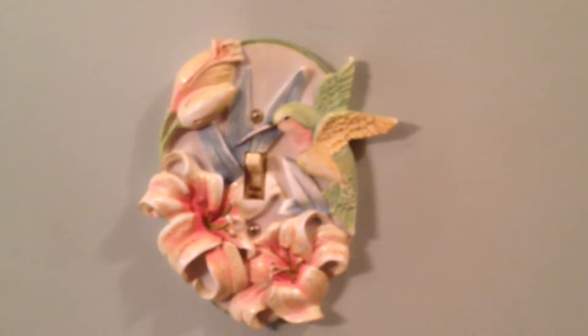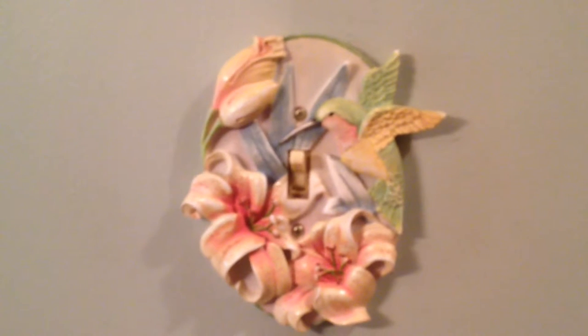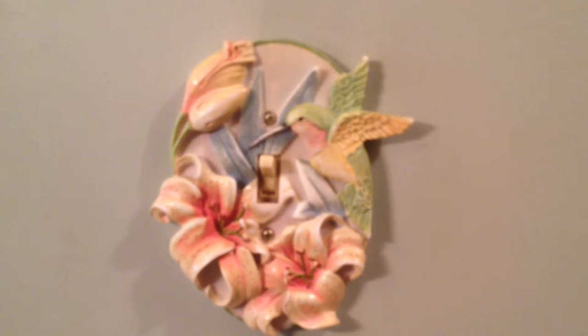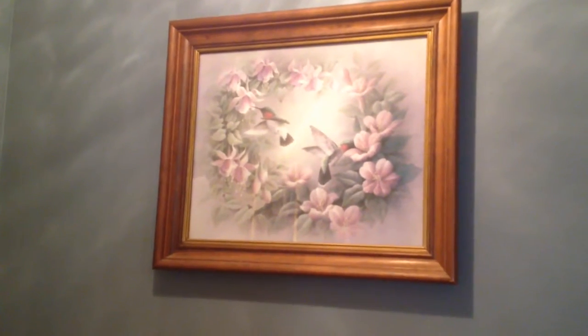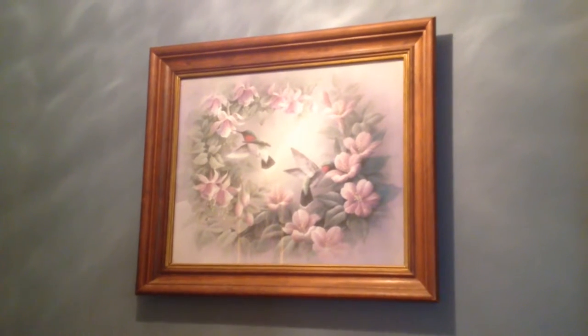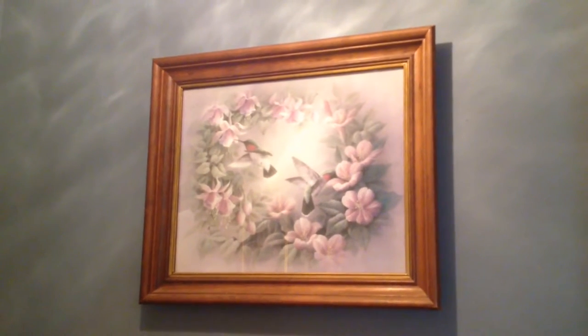Hi everyone, I was going to show you my hummingbird collection. This is actually my third attempt because every time I do this video I get myself in the mirror or the picture frames. Here's a picture over my washer and dryer — I made this picture by cutting two separate pictures and piecing them together so it would look like one continuous picture. I thought it turned out real good and I've had it for years.